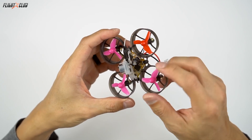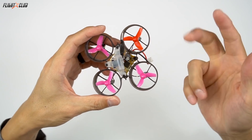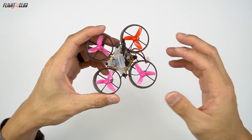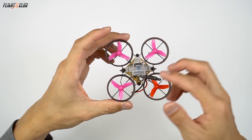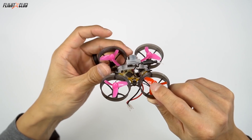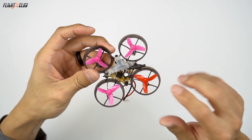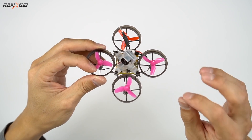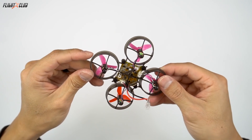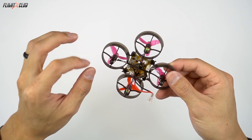This review is about the B-Brain Lite board, which consists of the board itself — the FC, ESC, receiver, and VTX — not the whole clock. The B-Brain Lite FC uses an F4 processor. It's got a built-in receiver that works with FrSky and Futaba, and the Spektrum version is coming. It runs on Betaflight. It's got brush motor active braking, which is something new on brush motor tiny hoops, and we'll see how that flies later on.